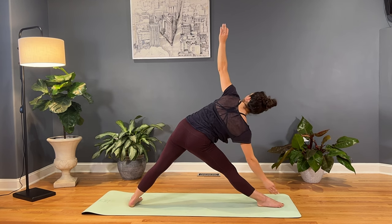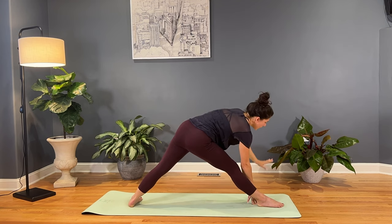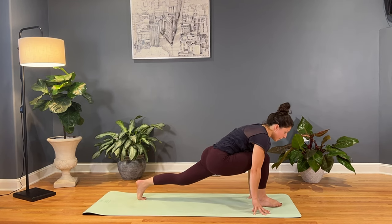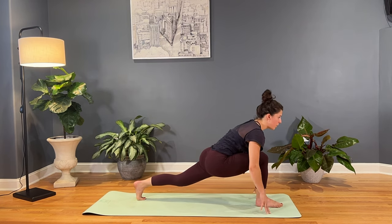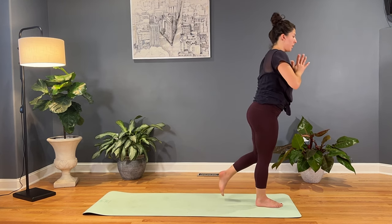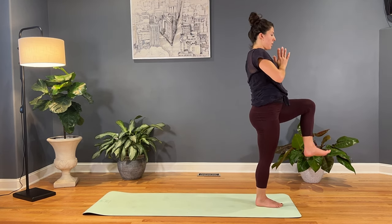Exhale, lower down the right hand. Inhale, bring that left hand in, and then bend in the right knee, come onto those left toes. From here we'll find our balance again — ground through that right foot, fix our gaze on something that's not moving, bring the palms together at prayer center. Stagger step that left foot in so that it's hovering, coming into a one-legged mountain pose. Left knee comes in.